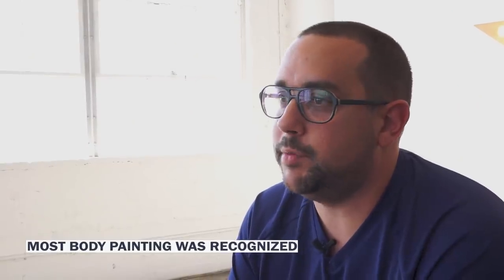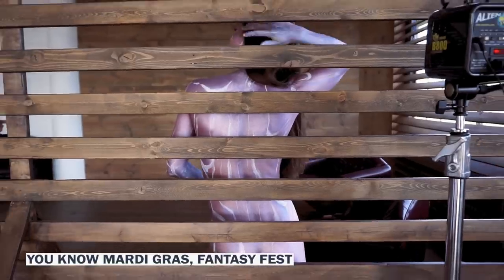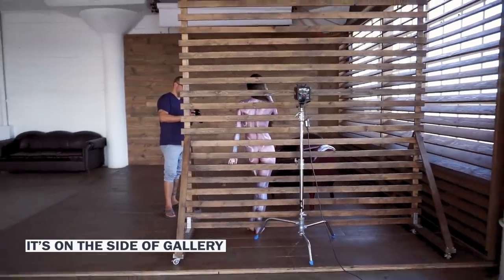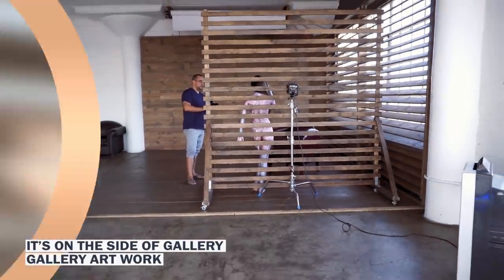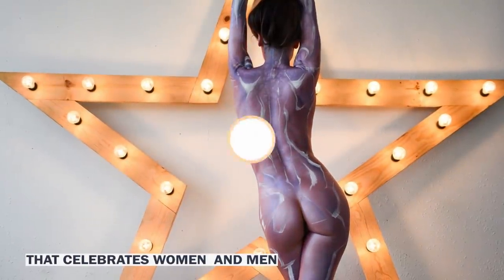Most body painting is recognized as commercial body painting with Sports Illustrated magazine and Mardi Gras and Fantasy Fest. But my stuff, I think it's on the side of gallery artwork and a little bit more conceptual stuff that celebrates women and men.